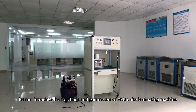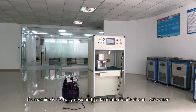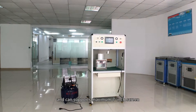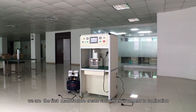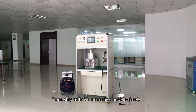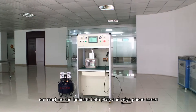Hi everyone, let me introduce the functions and parameters of YNJ Uni lamination machine. The machine is specially designed to laminate mobile phone LCD screens and can support a maximum 7-inch screen. We are the first manufacturer to create a vacuum environment for lamination — one step to finish lamination bubble-free. Our machine can laminate both flat and edge phone screens.